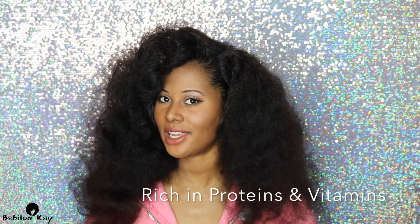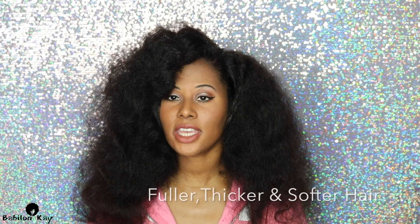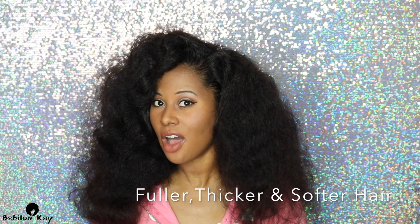I use Budweiser on my hair. And before I jump into this video, let me tell you guys some of the benefits. Beer is rich in proteins and vitamins. It has the ability to make your hair fuller, thicker, and it also softens your hair.